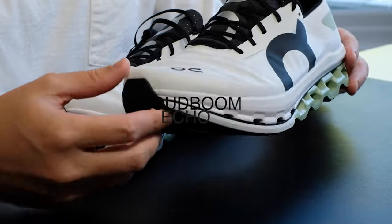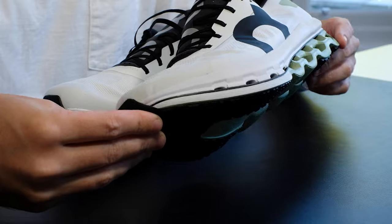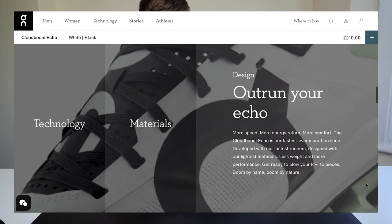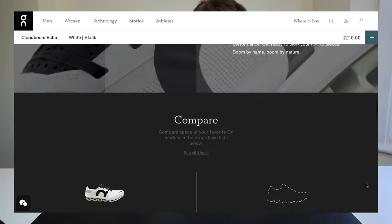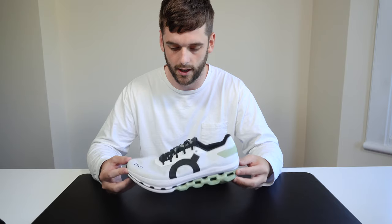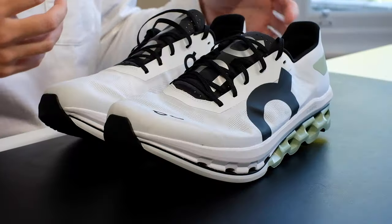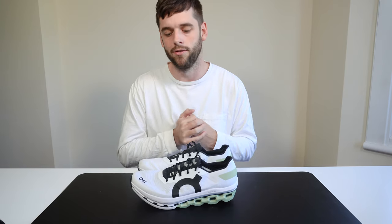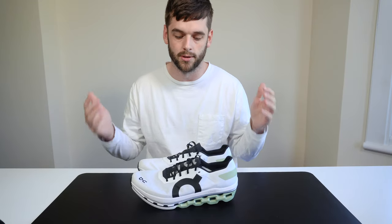The trainer in question is the On Running Cloud Boom Echo, and straight off the bat the thing that is really noticeable is just how lightweight it is. It's really hard to describe — the only thing making this trainer heavy is actually the insert keeping its shape and the packaging, so let's just get rid of that. These trainers come in at 220 grams, which is crazy lightweight. It's particularly challenging when building up running trainers with soles, heel support, and a carbon plate, so the fact that they managed to keep these at 220 grams is really impressive.